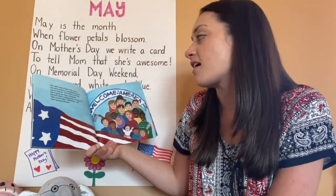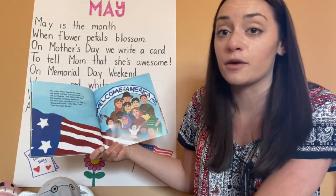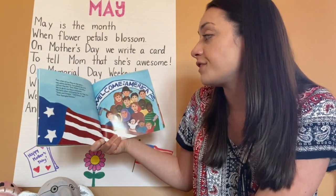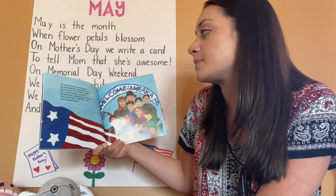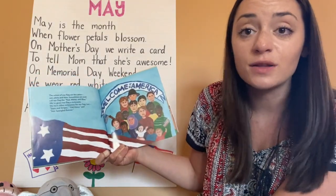The colors of our flag are the same — red, white, and blue. Sometimes we even call our flag the red, white, and blue. We've given our flag a nickname. We have other nicknames for our flag, too: Stars and Stripes, Old Glory, and the Star Spangled Banner.